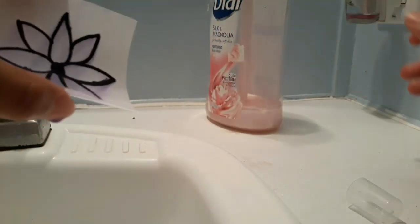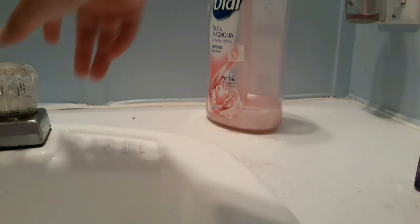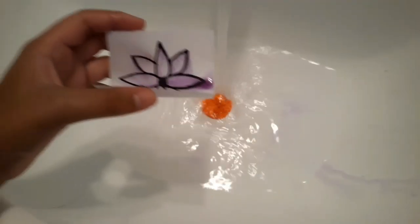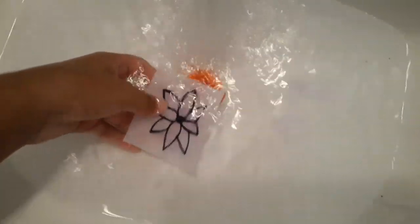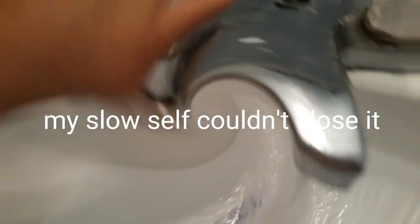I'm going to set it in the water now. I think they said 30 minutes. There's like pink all over the picture.